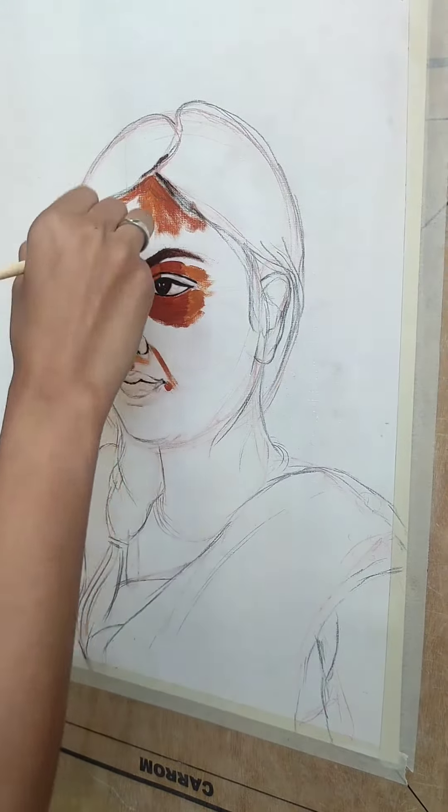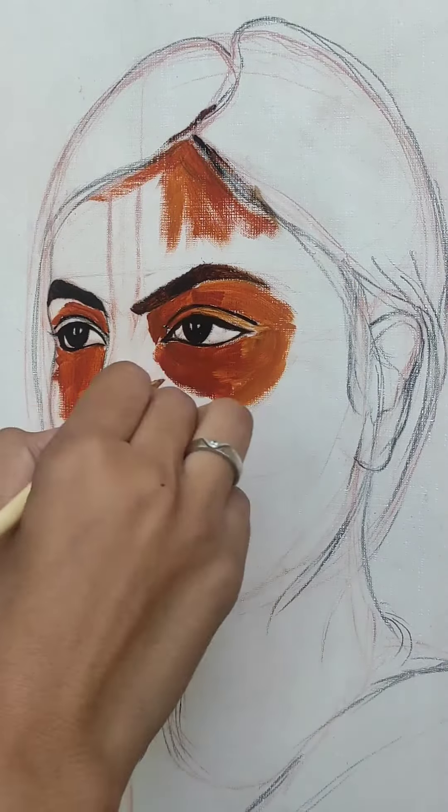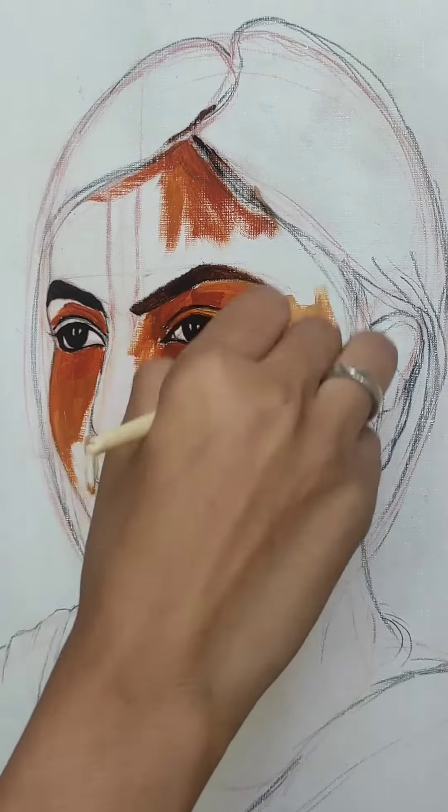As you can see, I have already drawn the eyes. I have used a 0 point brush for the eyes. I have used burnt sienna and Persian blue color for the eyes.